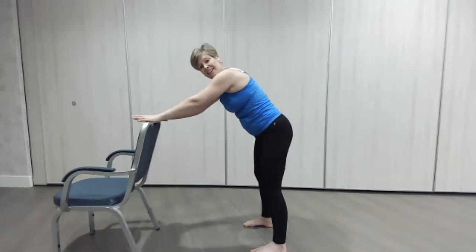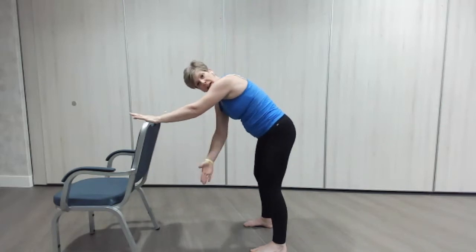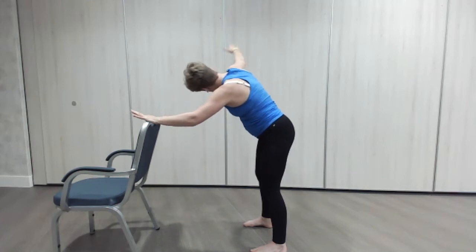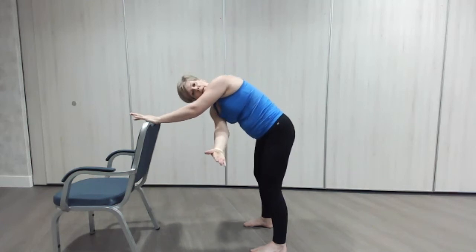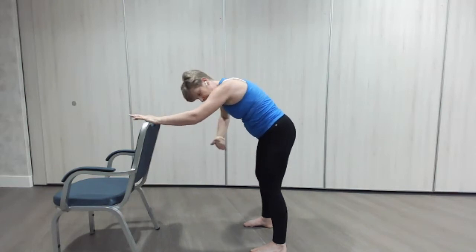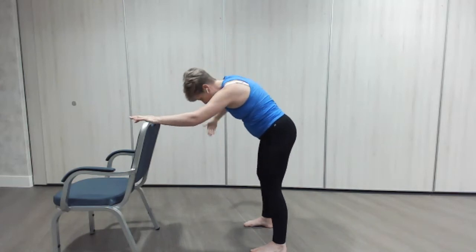Let's go other side — here we go, looking back and through. Let the chair take off the strain — great position for you to get the maximum movement in your back. One more this side, up we go. Good.